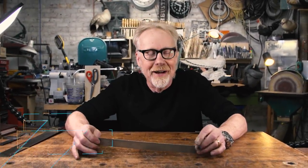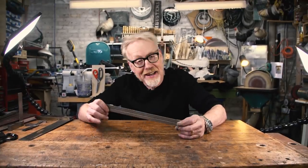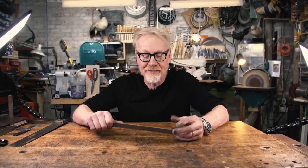Adam Savage here in my cave with a spotlight on a tool I've been getting some questions on lately. Obviously in any makerspace like mine, drawing straight lines is a very important thing to be able to do, and thus I have a ton of different rulers and things for drawing straight lines. But also drawing perfectly perpendicular lines — i.e., at right angles to each other — is also a super common and super important thing in the shop. And for that you need what's called a square.